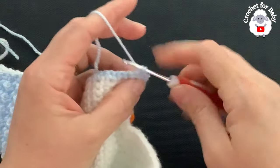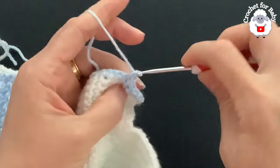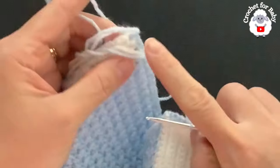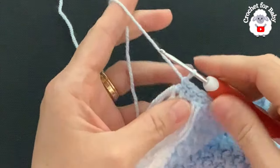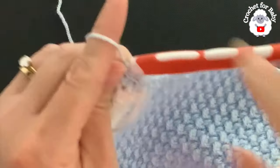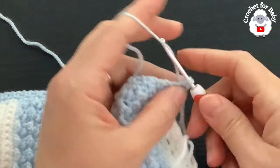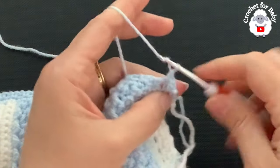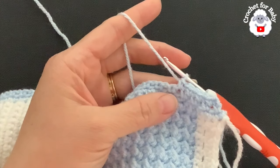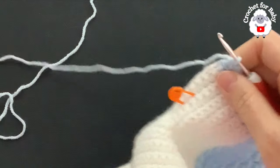For the second row chain two and turn. Beginning into the second single crochet from the beginning, make a single crochet, chain one, skip one single crochet, and into the next single crochet, chain one, skip one — and so on. At the end of the second row you'll have 26 single crochets plus the two chains at the beginning. For the third row chain two and turn — beginning into the first chain-one space make a single crochet, chain one, into the next, and so on. The front panel is now done.